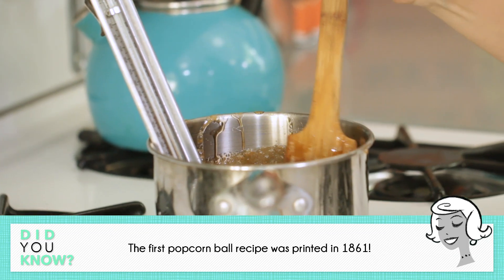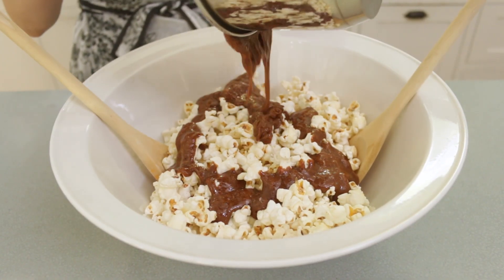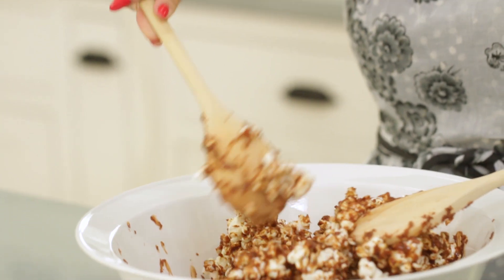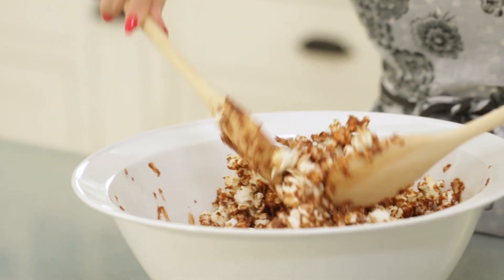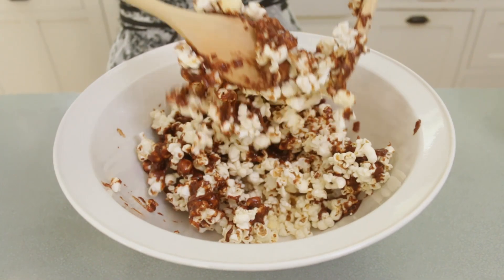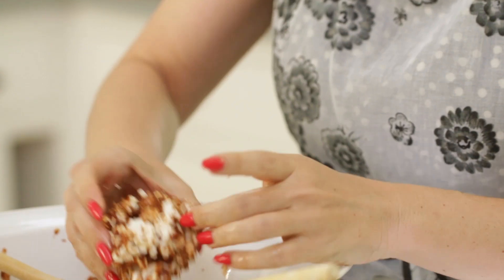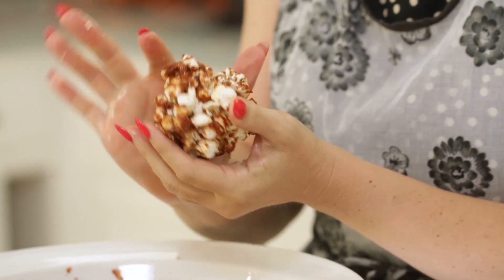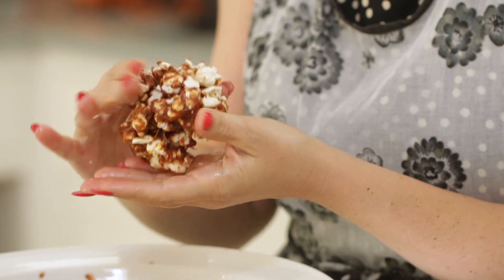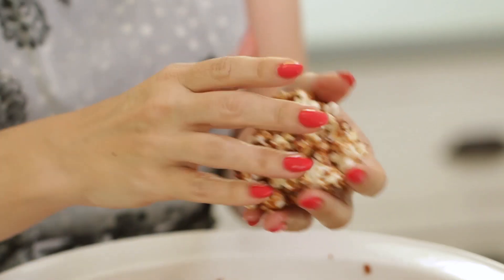Once the mixture reaches 280 degrees, quickly and carefully pour the mixture over the popcorn and stir using two wooden spoons. This stuff is molten hot and very dangerous, so please keep the kids away. When the popcorn is cool enough to handle, cover your hands with butter and smush it into balls. The amount of time between when it was cool enough to touch but before it got too cool to form balls felt like about four seconds, so work quickly.